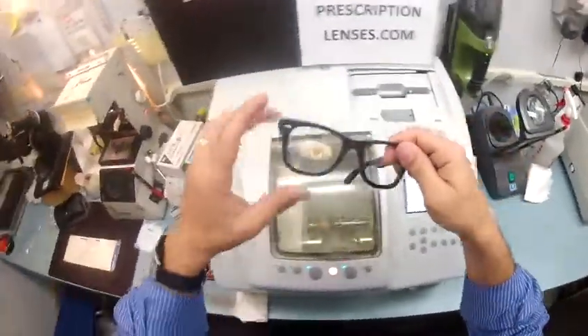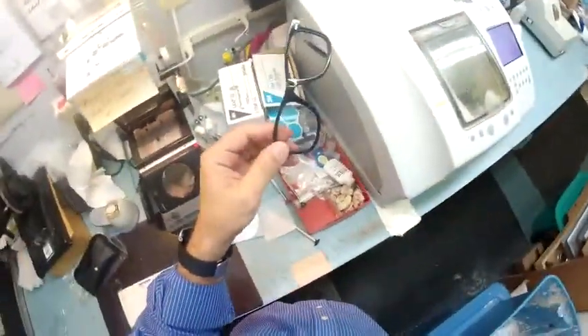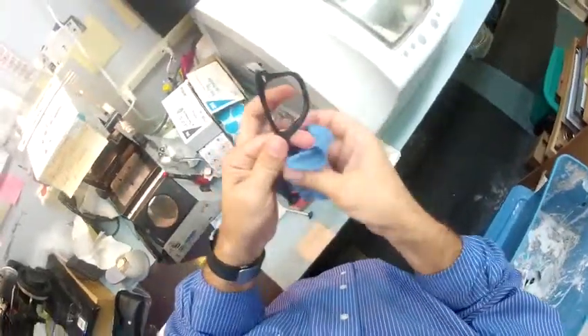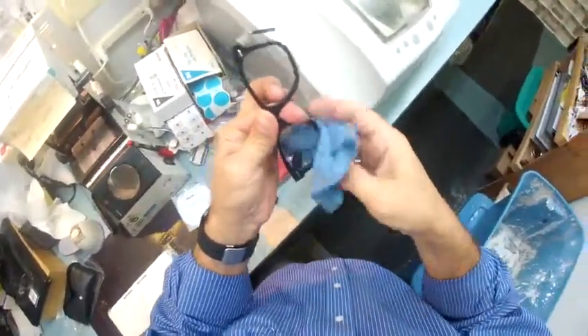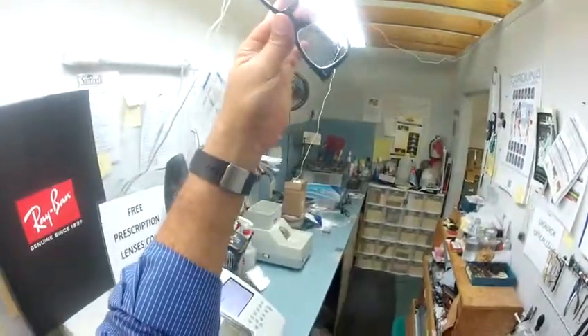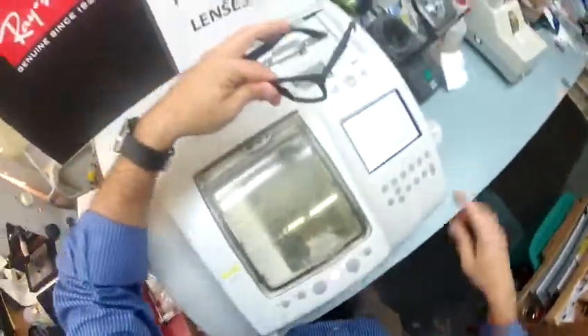Your left lens is cutting. I'm going to go ahead and take the block off of the right lens, pull the little suction off. I'm going to dry your lens off and hold it up to the light to make sure there are no blemishes. And we are good to go.